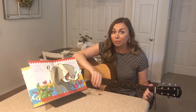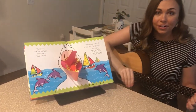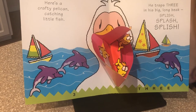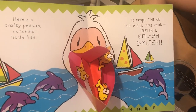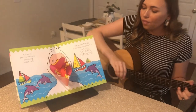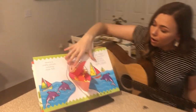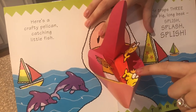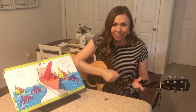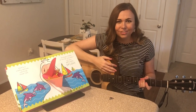I wonder what our next animal is going to be. It's a bird called a pelican. Here's a crafty pelican catching little fish. He traps three in his big long beak. Splish, splash, splish. Our pelican caught three fish in his beak. Let's find them. One, two, three. Three fish. Are you ready to sign to three with me? One, two, three. Three fish. Great job, everybody.